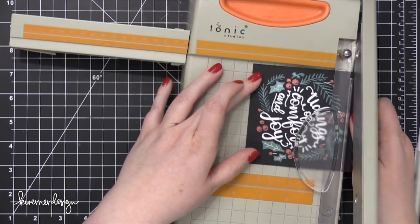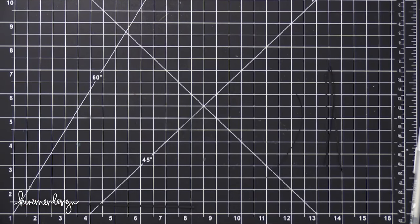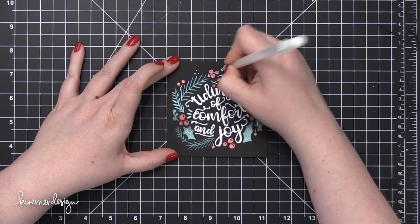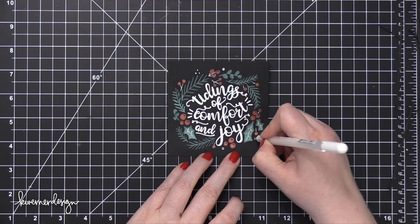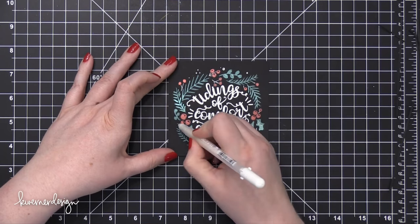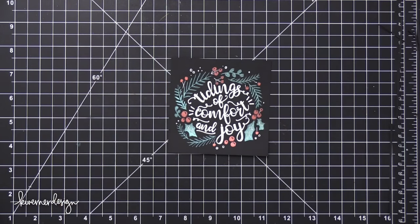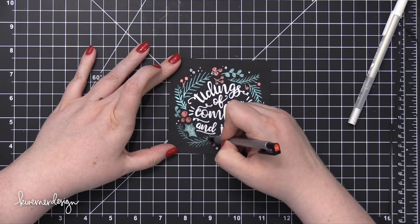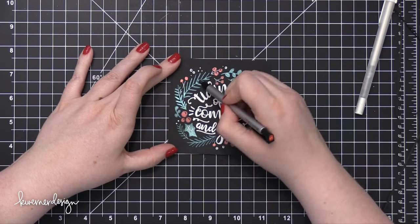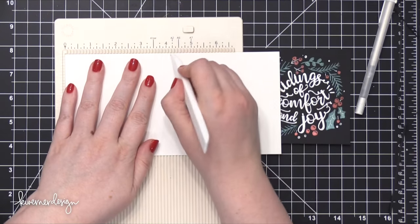I then trimmed up this piece and just took a little bit of space off each edge so that it would be slightly smaller than a four and a quarter by four and a quarter card. I wanted to have a white border around the outside edge of this black piece, so I had to cut off a little bit off the sides. I'm adding in some little white dots just to fill out some of those areas. Then I went through with a Tombow mechanical eraser — I'll have a link to it in the supply section in the video description below — and erased all those pencil lines.